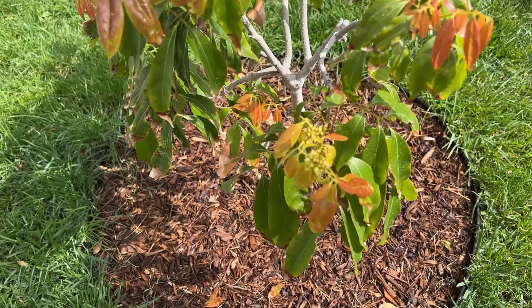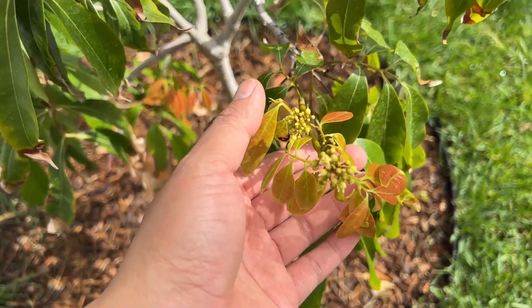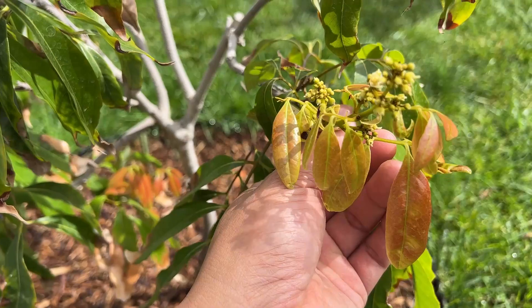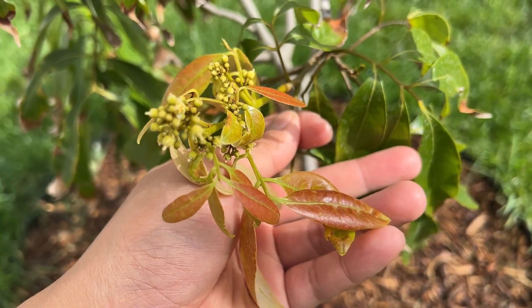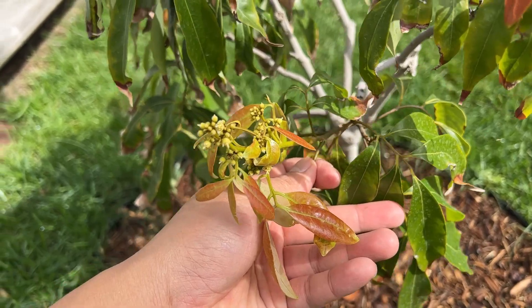This tree I bought about two years ago and put in the ground right away. Usually for an air layer — which this tree was — or a grafted tree, it takes about three to five years to start flowering, and this is the third year and it is right on time.